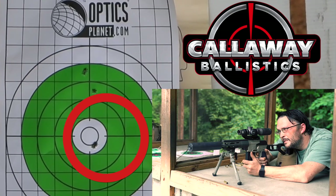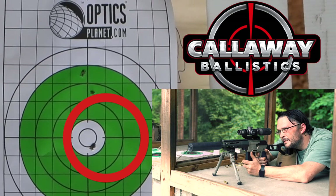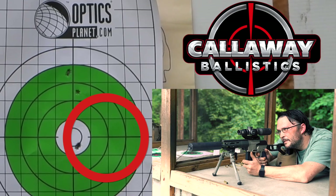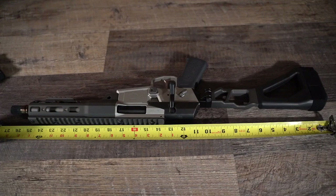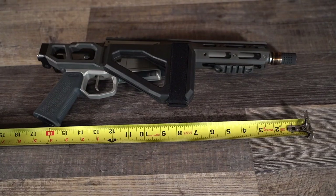The Minifix isn't just a cute and catchy name — this thing is small and light. Fully extended, the Minifix is 27 inches. Folded, it's just over 17 inches. What will really blow your mind is the Minifix only weighs 4 pounds 7 ounces. Now on my scale I'm getting a little bit more than that, but mine's really dirty and I also have an attachment for the bipod.